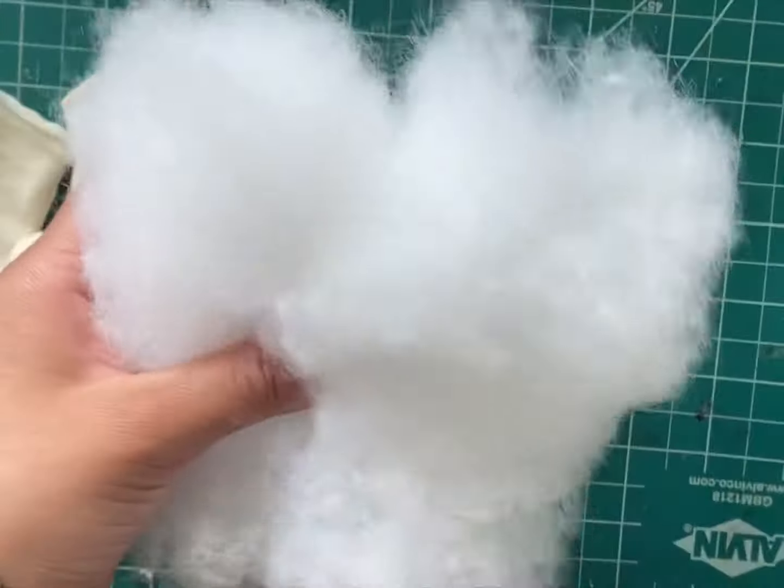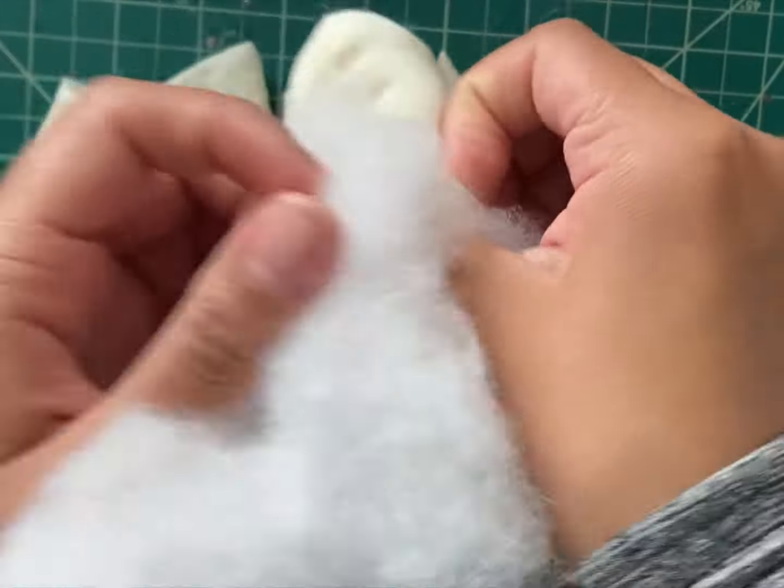After flipping all pieces inside out, I stuff the pieces with classic fiber fill from Michaels.